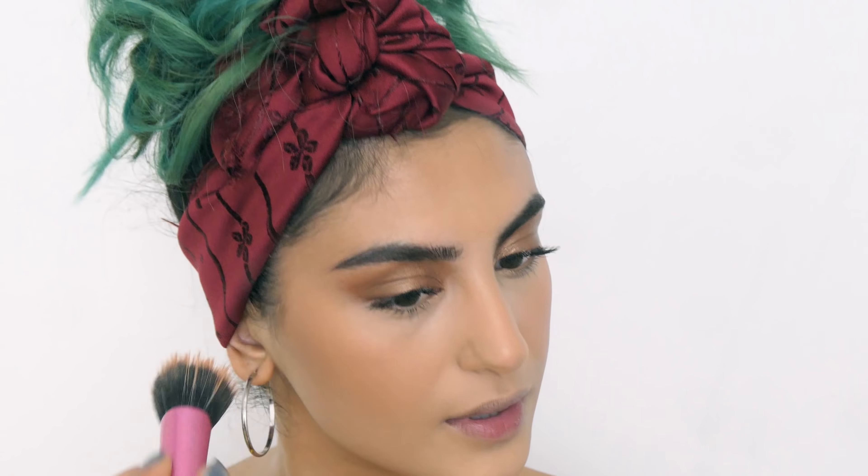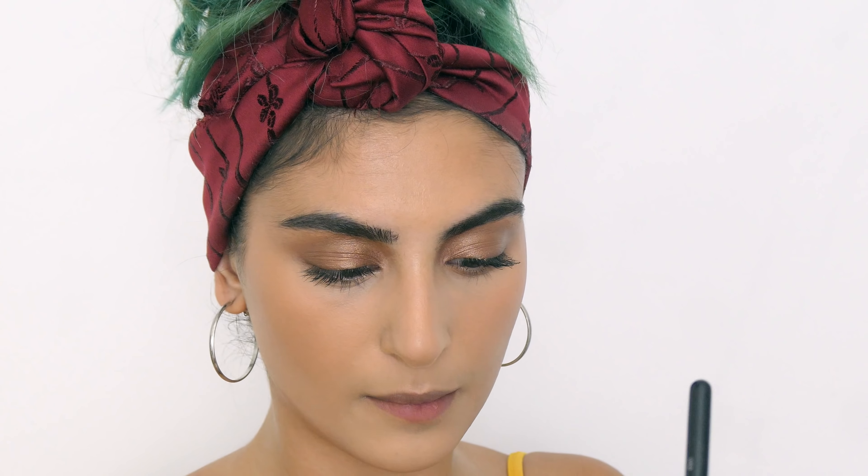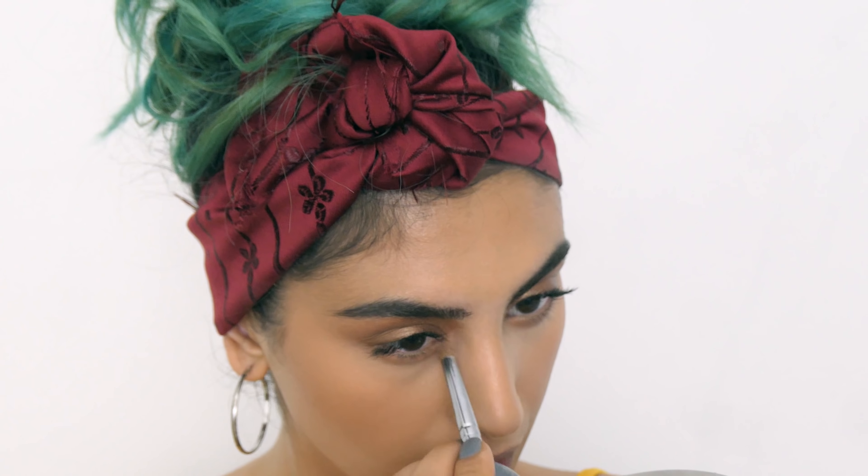I'm also taking that a little bit up my temples and on my eye. Then I'm going back to the eyes — taking the matte stick in the shade mocha on the back of my hand, running that under my eyes, just connecting it with the rest of the eyeshadow.